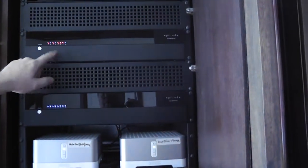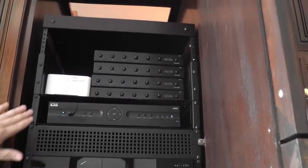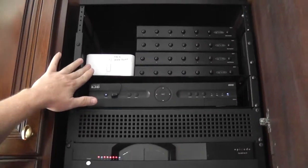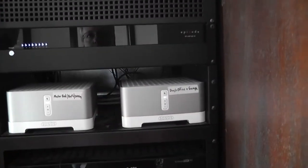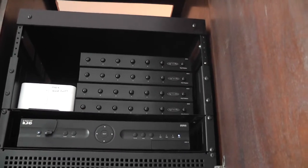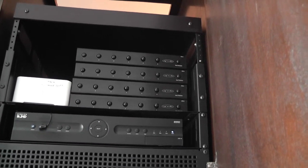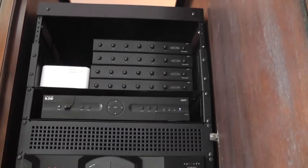Worst case scenario is we fix it or replace the amp. Would you go from top to bottom and tell us what all this is? We have the ability to play music through the house — that's the Sonos system. These are just different zones, and they're labeled. These are speaker selector switches. In order to have all the speakers in the house powered by just a couple amps, we have to be able to break them down by pairs, and that's exactly what they do.